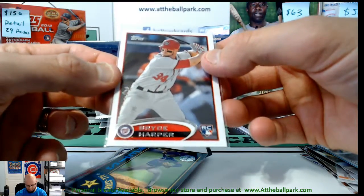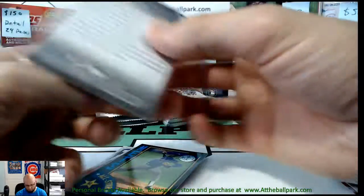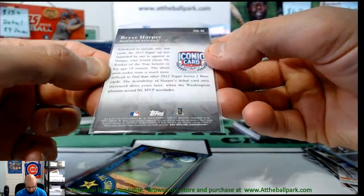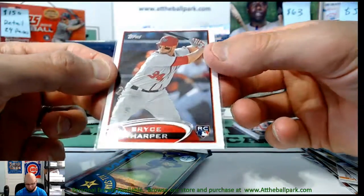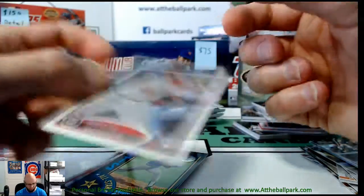This might have been a super short print in Series 2 as well originally. This is actually a Series 2 super short print from 2012 — I think the mini version was like that too.